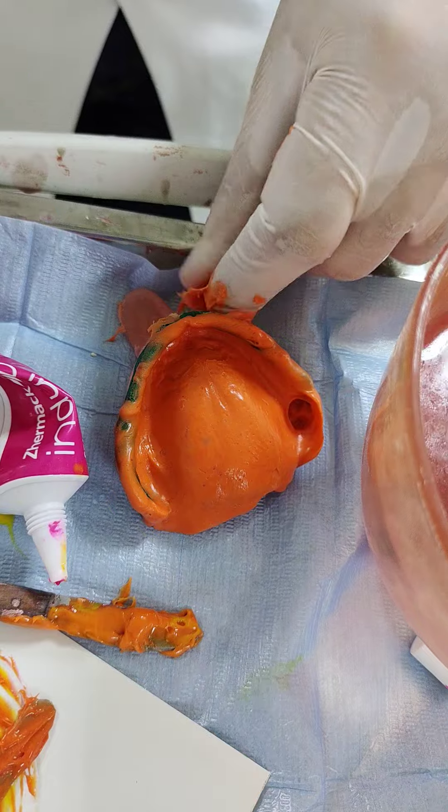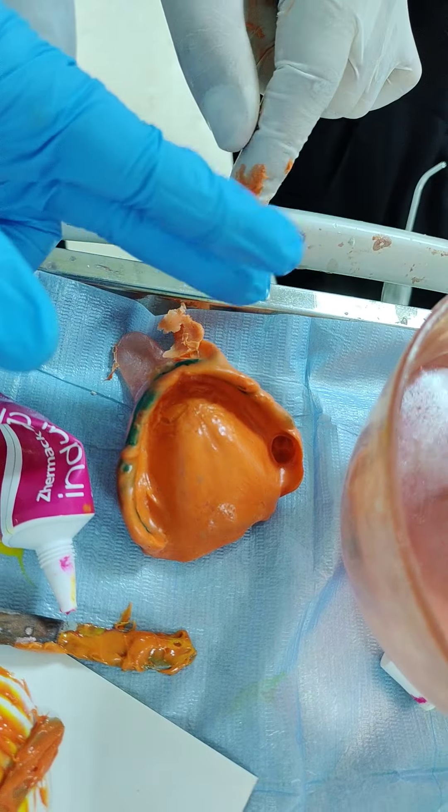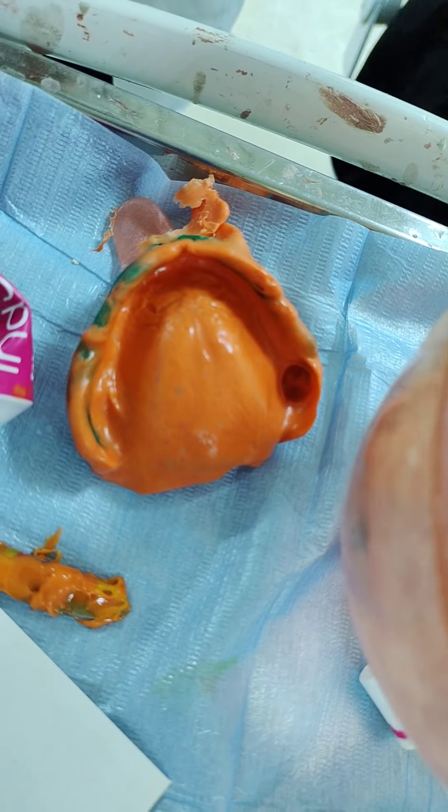Are you looking at it? This is not to remove it — we have to remove it. Everything is okay, it is good.